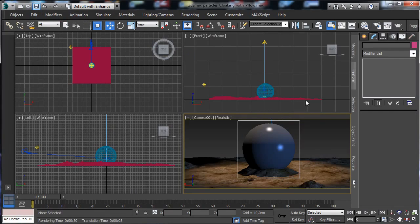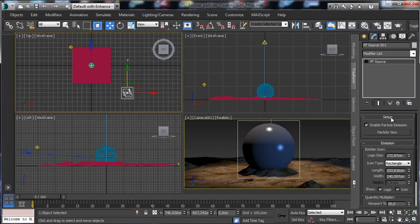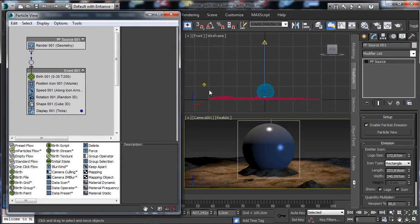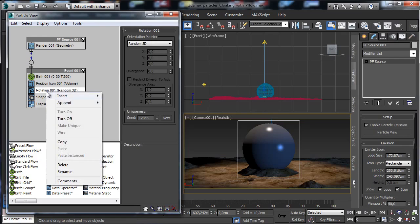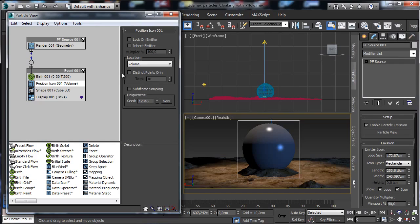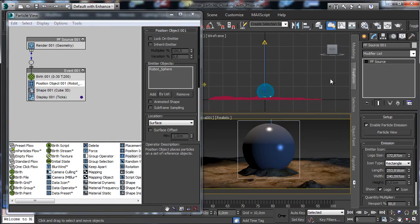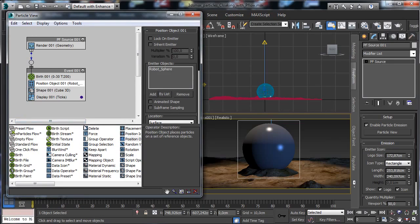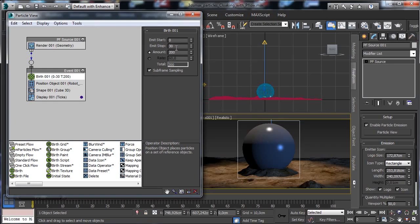Now let's prepare the particle system. Go to Particle Flow source, open Particle View, and start setting it up. We'll prepare particles moving over the sphere. Remove the speed operator and the rotation operator. Use Position Object to place particles on the sphere's surface. Add the sphere as the position object. You can see particles all over the sphere.